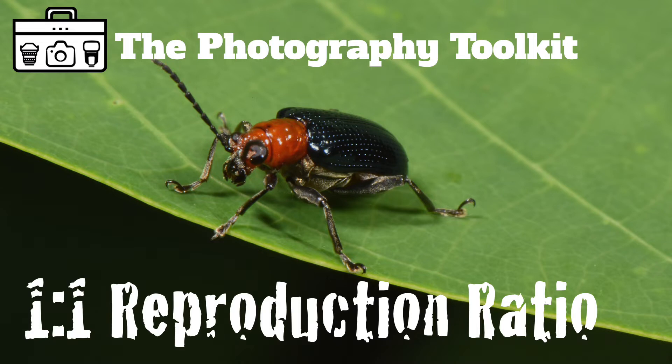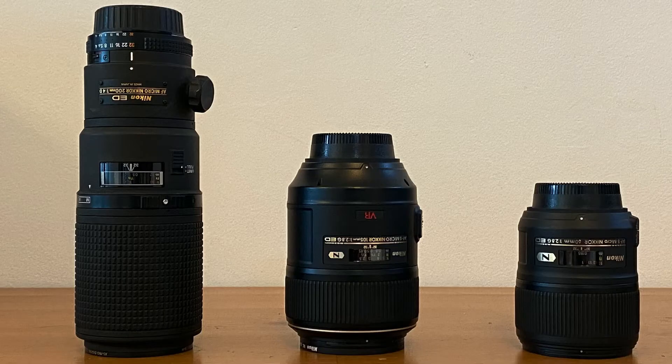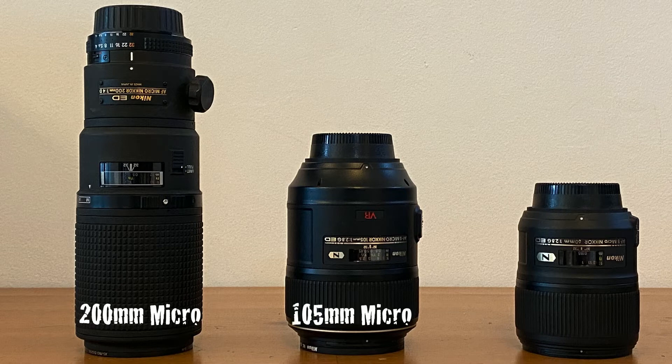Let's talk about one-to-one reproduction ratio and the difference between a full-frame and a crop sensor camera. There are a number of lenses that will allow you to achieve a one-to-one reproduction ratio. These three lenses from Nikon — the 200mm micro, the 105mm micro, and the 60mm micro — will all allow you to achieve a one-to-one reproduction ratio.